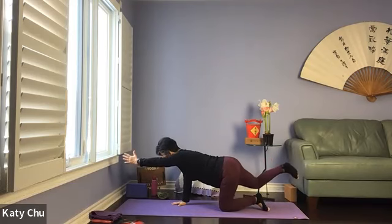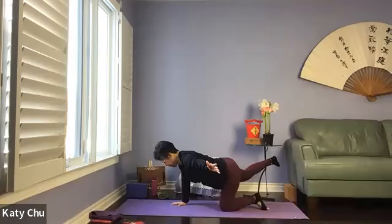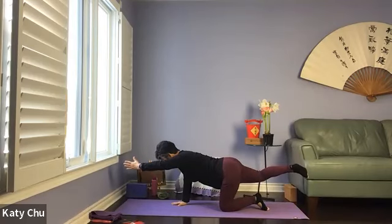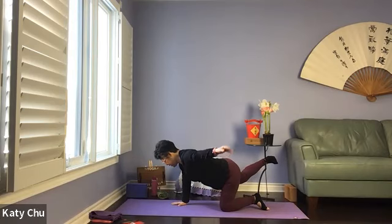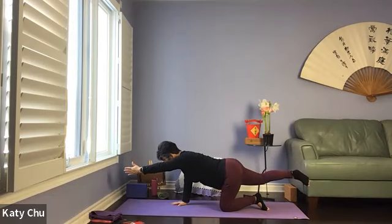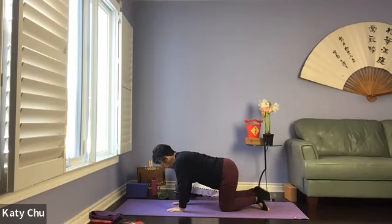Once you're set up, arms and leg out to 45 degrees. Inhale center, lengthen. Exhale, to open. One more — inhale center, extend. Exhale, to open. Slowly, slowly coming back to neutral. Swaying side to side.